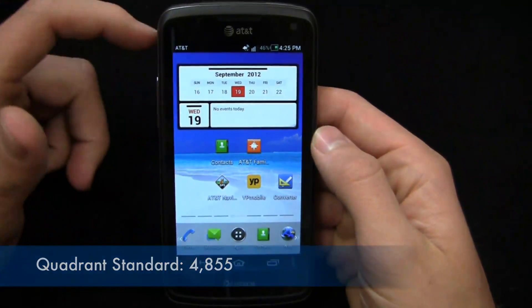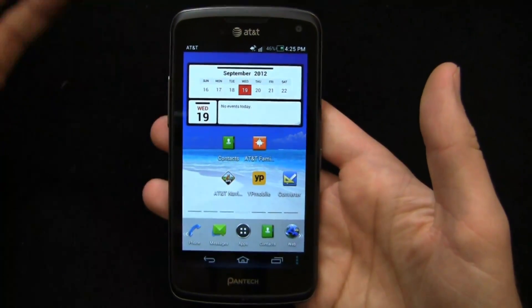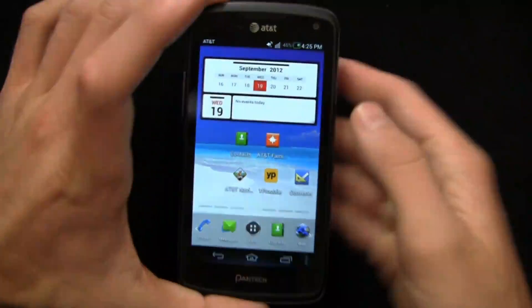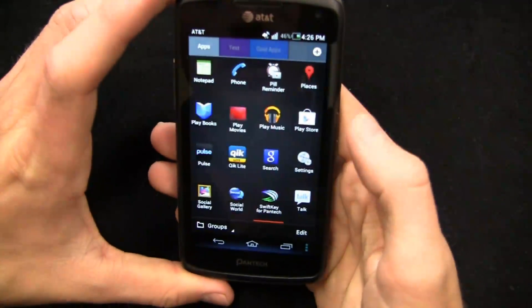The Quadrant Standard score came in at 4,855 — a really respectable score. Take it with a grain of salt, but that's right up there with the HTC One X, Galaxy S3, and One S. Those devices do have HD displays, better cameras, and more, but they're $100 to $150 more expensive, so that's a nice benefit for the Flex.